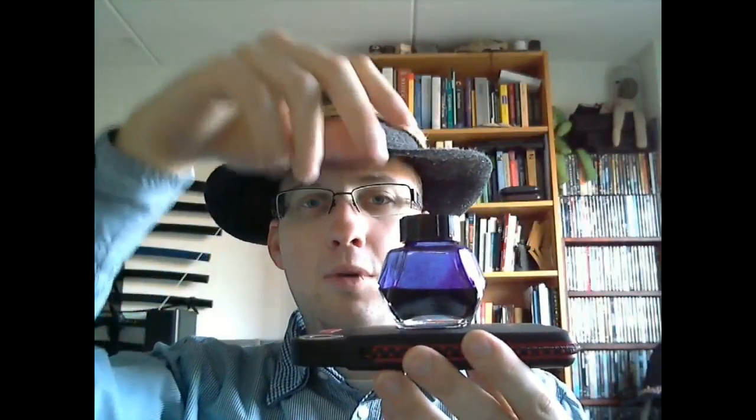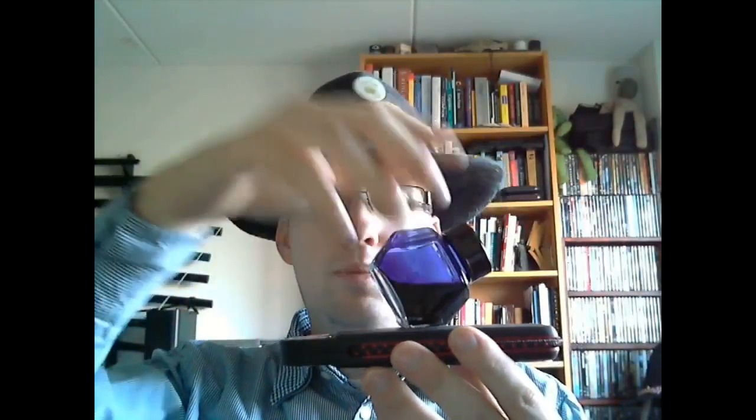So it's a Waterman bottle. For those of you not familiar with it, the nice thing about a Waterman bottle is that you can tilt it like this — once the ink level drops, you can put it on its side so the ink goes down into that corner, stick your pen in, and fill it up. That's actually something I like a lot.